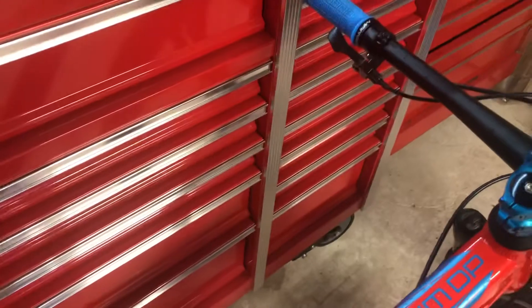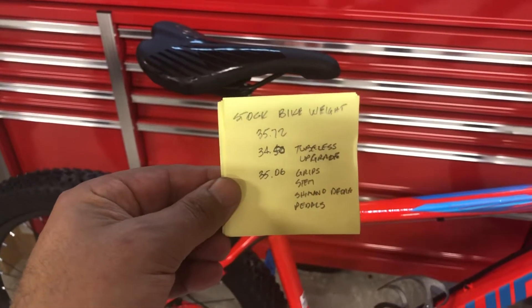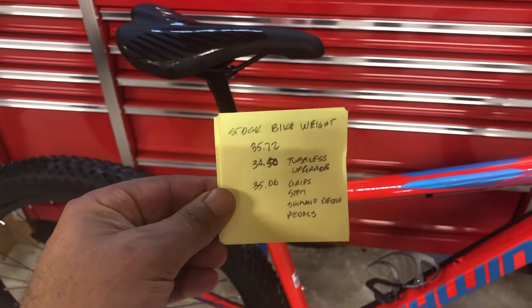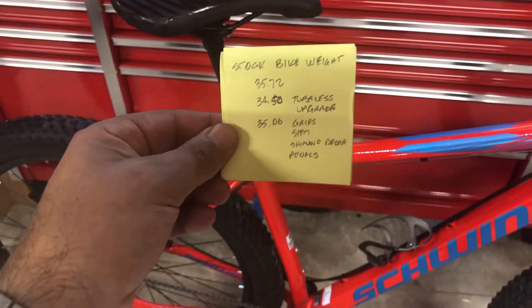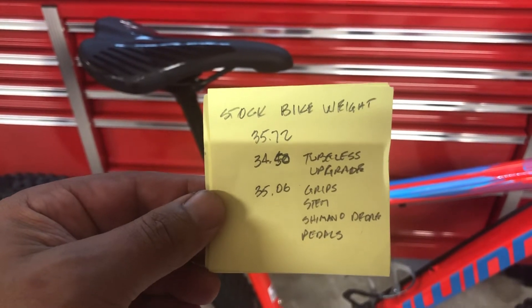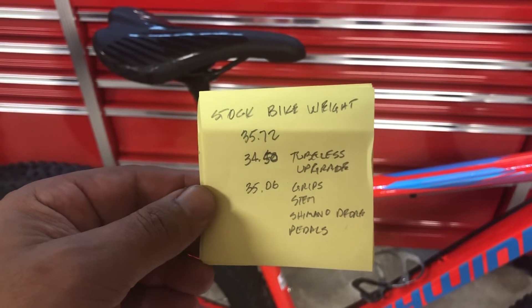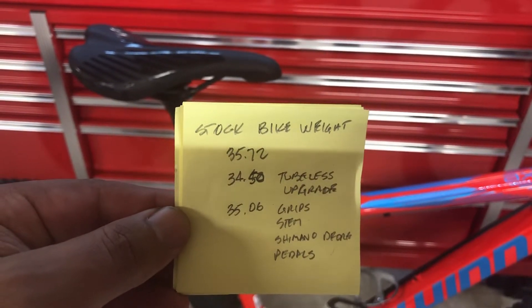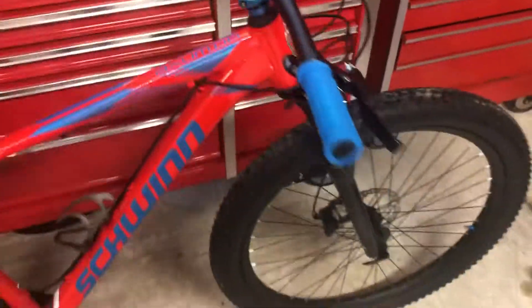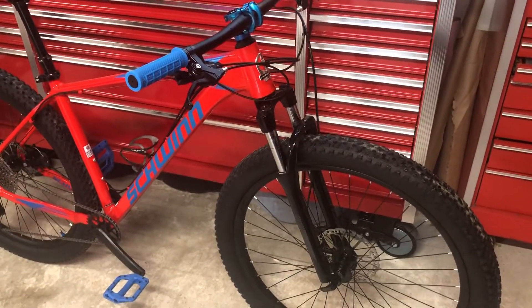I did weigh it as I made the modifications. The stock weight right off the bat was 35.72 pounds. After the tubeless option it dropped to 34.5 pounds. When I added the grips, the stem, the Shimano Deore groupset, and the pedals, it bumped back up to 35.06 pounds. Once I get that fork on, I imagine that number is going to drop drastically because this stock fork is a pig.